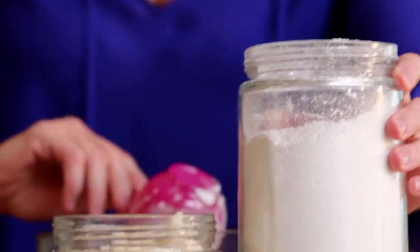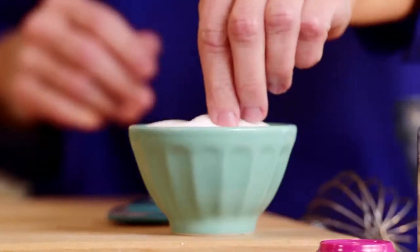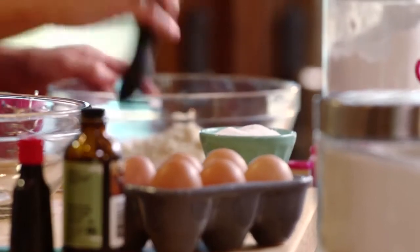Powdered sugar — we're gonna use one and a quarter cups. I've got almond flour; all you need is two thirds cup. Then you're gonna just do a pinch of salt. We're halfway there.